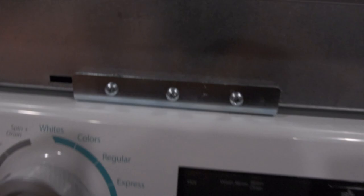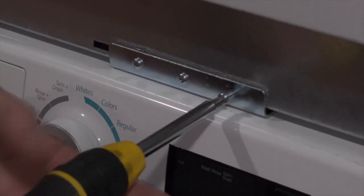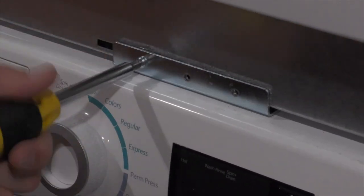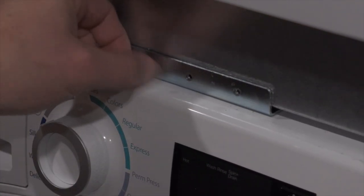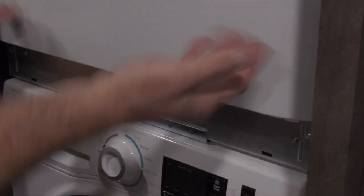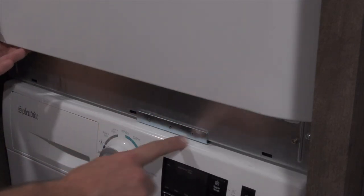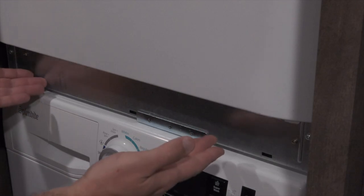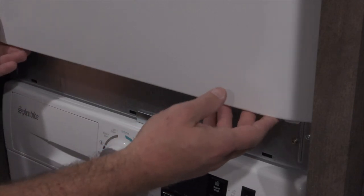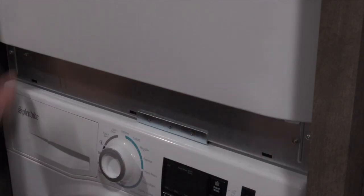To get the dryer off, you just take a Phillips head screwdriver and remove these three screws. They used self-tapping screws like this. You have to lift the dryer over this lip and then it just slides right out. The first time you go to remove this, because of those self-tapping screws, it's going to be kind of stuck, so you have to take a little flat head and wedge it out a little bit, and then it'll pop right out.